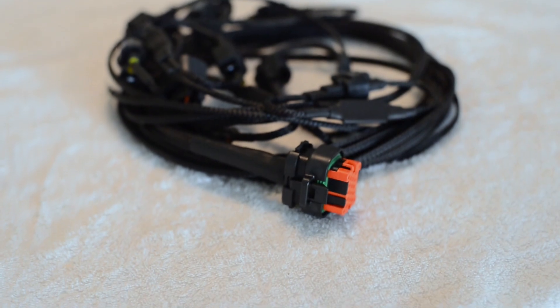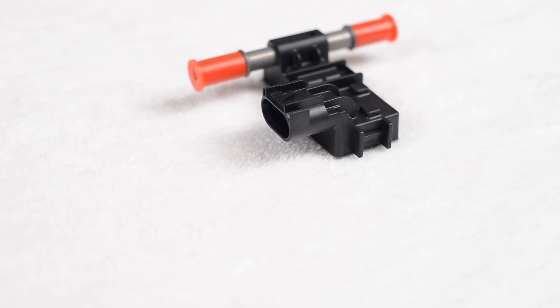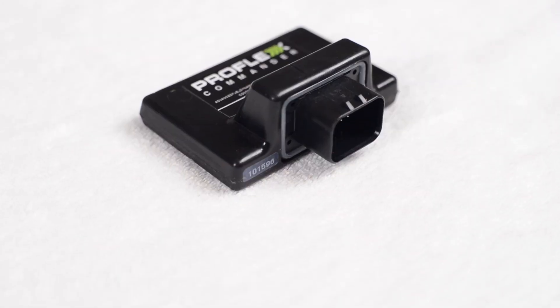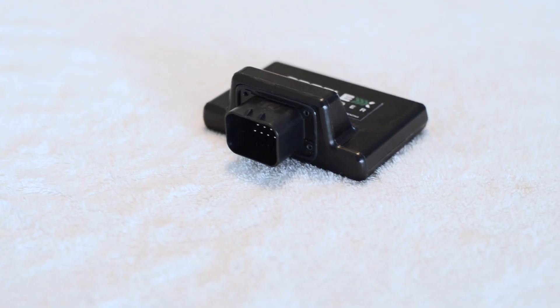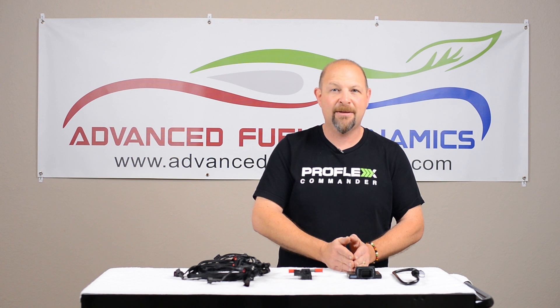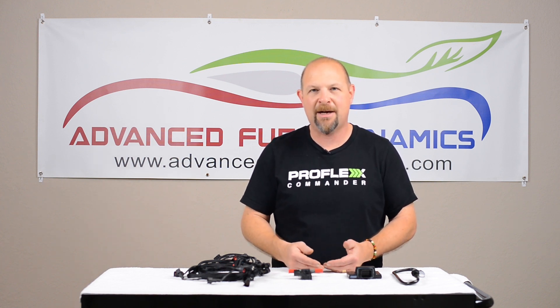An OE quality harness that plugs in in about a half hour, a fuel sensor that's constantly monitoring your fuel blend, and our ProFlex Commander module which constantly changes your fuel mapping based on our infinitely variable fuel mapping for E85 — so that your engine is always protected and you're always making max power.